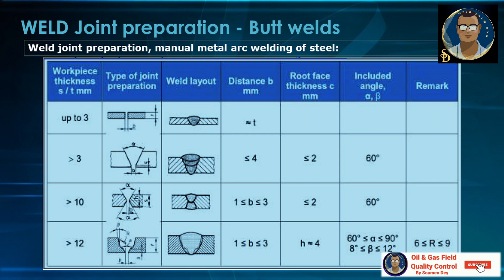The root gap will be less than or equal to 4 mm. You can see there are three layers of welding depending on the thickness of the test piece. If it is greater than 10 mm and there is access from both sides, we will prefer double V welding for better penetration and very good heat distribution. The included angle will be preferred at 60 degrees, the root face less than or equal to 2 mm, and the root gap 1 mm to 3 mm.